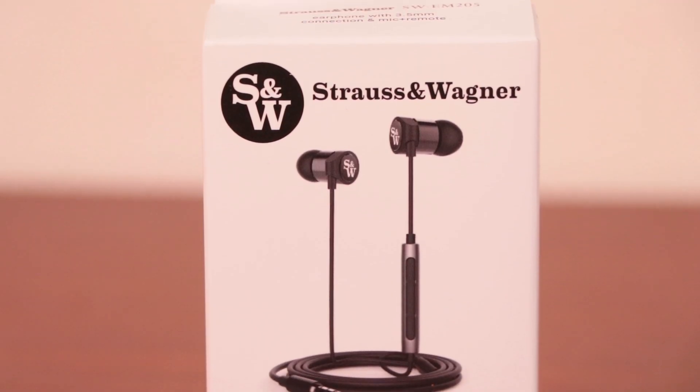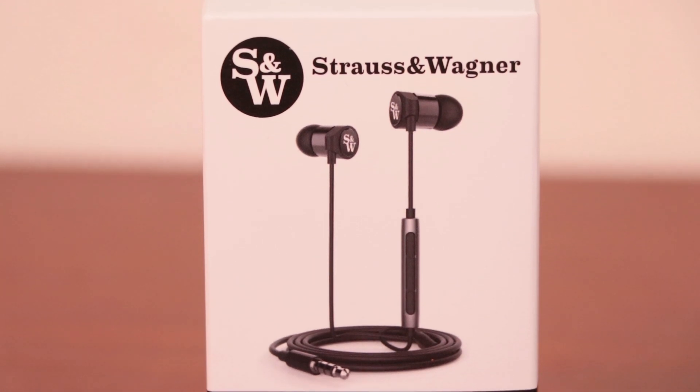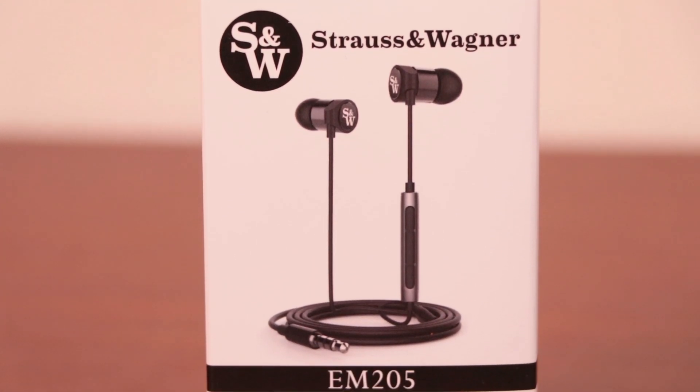Hello audiophiles of the internet and welcome back once again to Audio46, your headphone destination. My name is Franco and today I have another headphone review for you from company Strauss & Wagner, but you'll notice that this unit looks a little bit different from the ones that I usually talk about on this channel.